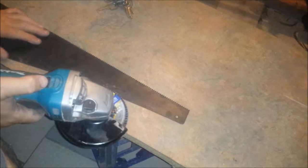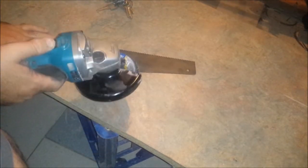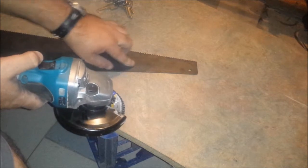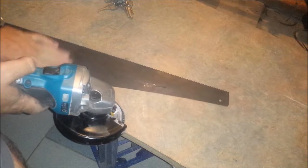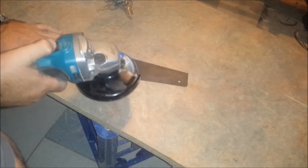Alright, just going to have a bit of a go at polishing this blade up. I've cleaned all the wax off that I put on there, just going to wash down with some soapy water and see how we get on.